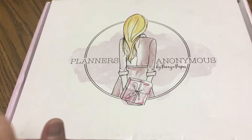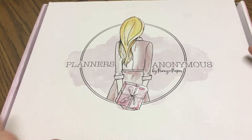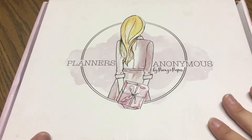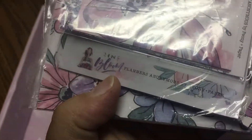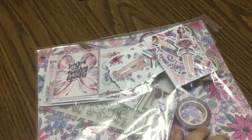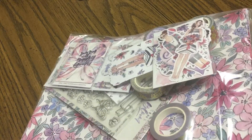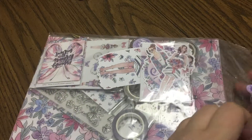Hey everyone! It is that time again for the Planners Anonymous sub box unboxing. As always we are going to go through each item individually. For this month's theme it is called In Bloom — very floral, pretty colors. From what I can see it's a lot of cool colors, so even though you've got hints of pinks and a little bit of green, they are on the cooler side which is really nice.